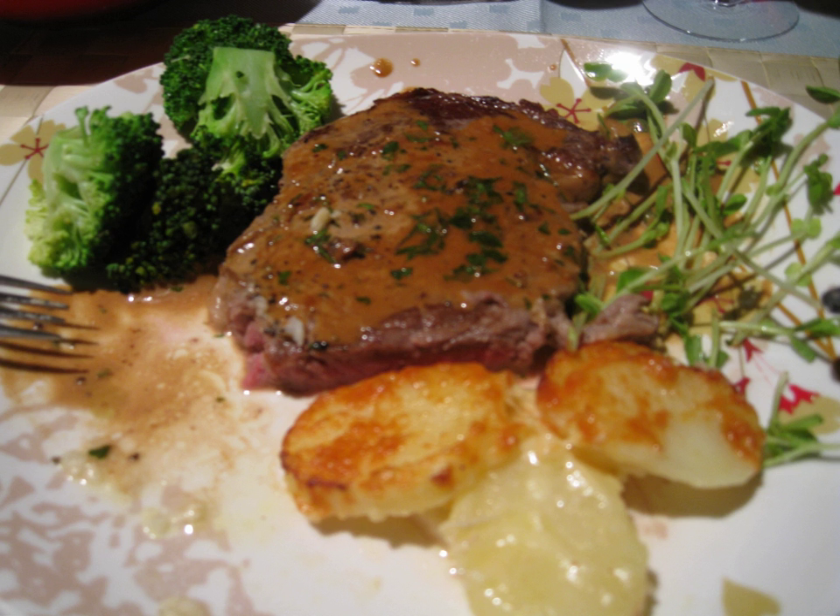"Steak Diane" does not appear in the classics of French cuisine, and was probably invented in mid-20th century New York as part of the fad for tableside flambéed dishes. The name "Diane", the Roman goddess of the hunt, has been used for various game-related foods, but the "venison steak Diane" attested in 1914, although it is sautéed and flambéed, is sauced and garnished with fruits, unlike later Steak Diane recipes, so it is unclear if there is a connection.